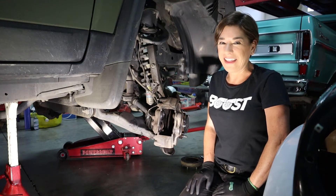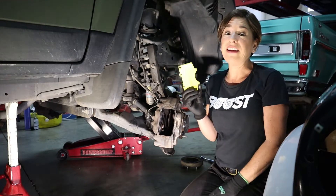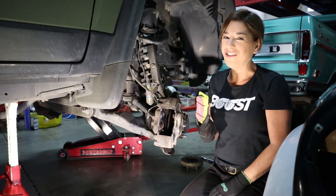Now we're ready to put the pads back into the calipers. The pads I've chosen are the EBC Yellows. These are a little bit more aggressive, but it's a big truck and I like to take it off-roading a lot, so that's why I chose these.